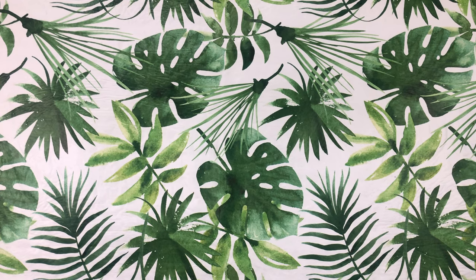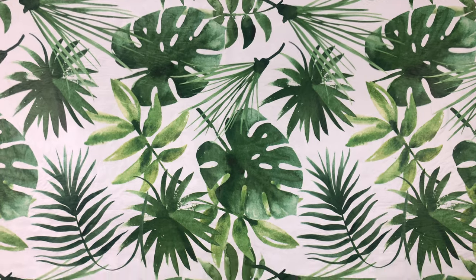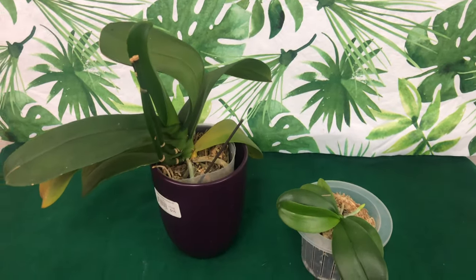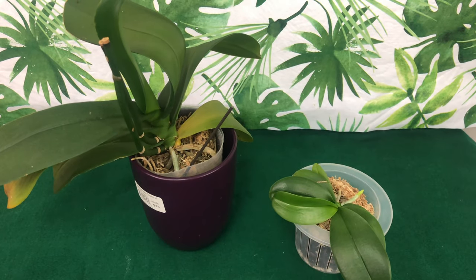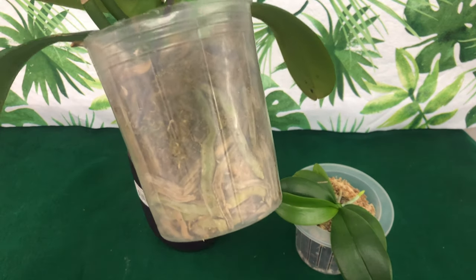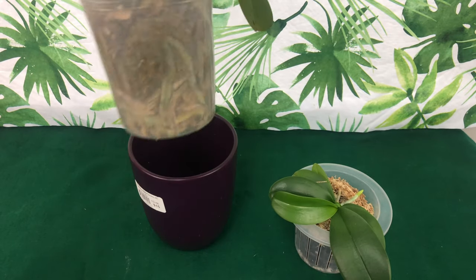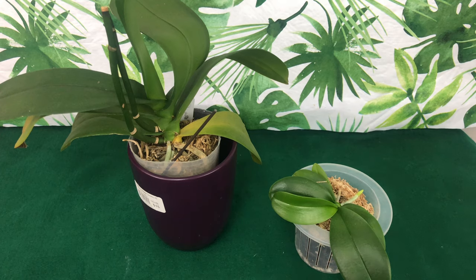Welcome one and welcome all to the People's Channel, Orchids for Dummies, a place where you can get your life. This is Fal Pal Durell speaking and in today's video we will be talking about repotting Phalaenopsis orchids — do you have to repot them out of those clear plastic containers, the benefits of repotting them, and what will happen if you don't repot them.